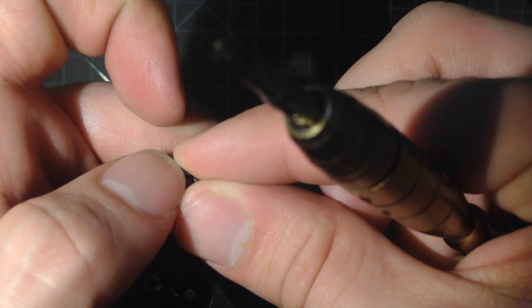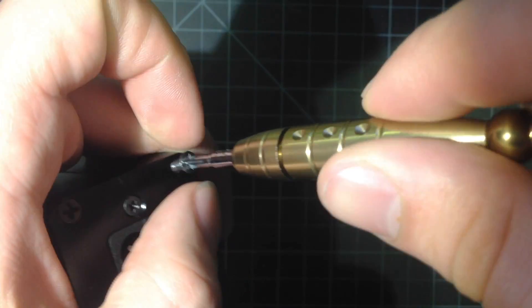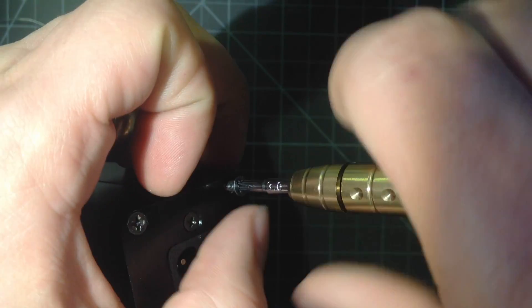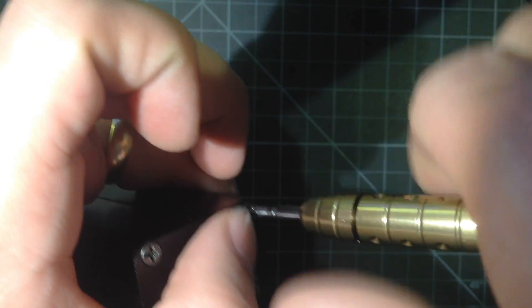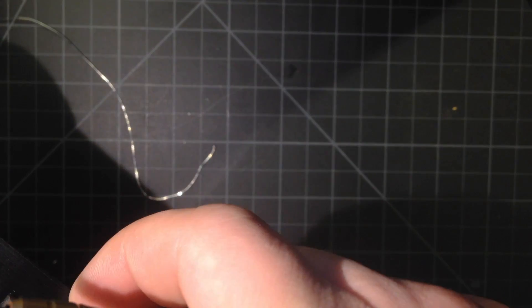At least for me, coming from the 936 PECO clones, this is a much higher-quality unit. And I think that's the last screw.